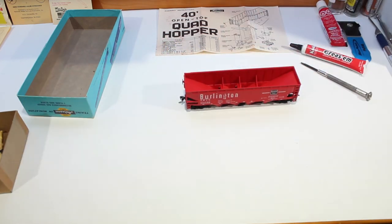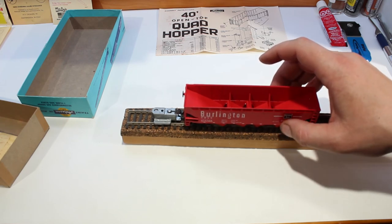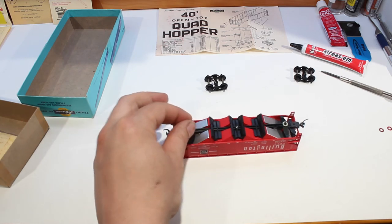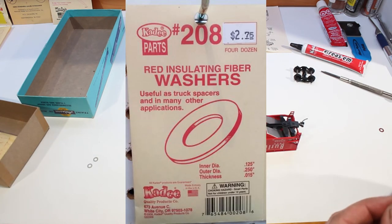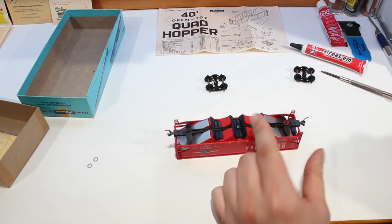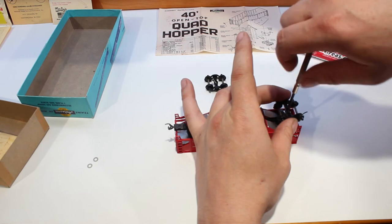Our Burlington quad hopper is all assembled. Now we take it and put it on the track to check our coupler height. Our gray KD washers were not thick enough, so we're going to remove them and install red KD washers, which are a little bit thicker than the gray ones. Go ahead and stick those on both sides, then put the wheels back on and retest.